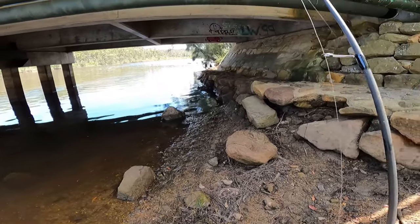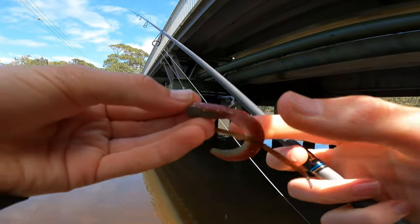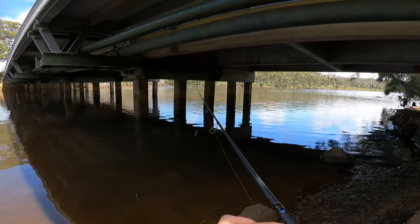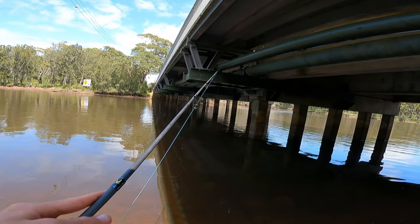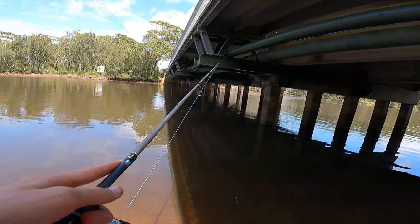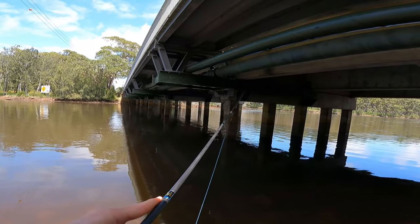The only annoying thing about flathead is they usually fray your leader quite often. But he hasn't even touched it up - that's perfect. I've got a six pound leader on this today. I've gone with this camo grub just to match that water clarity. We've recently had a lot of rain and the water's really dirty, so I've gone with a dirty colour to match the hatch. Hopefully that can get us a few bites.